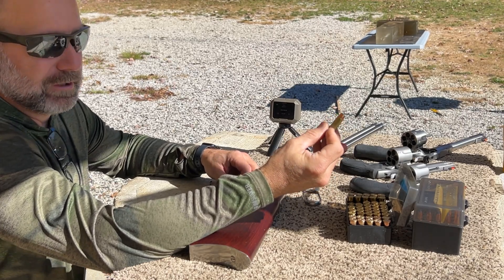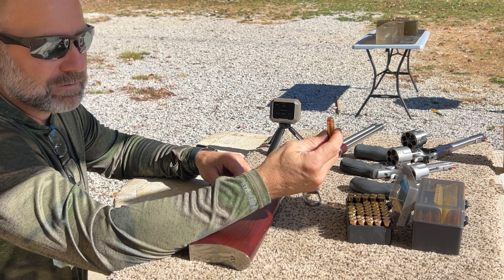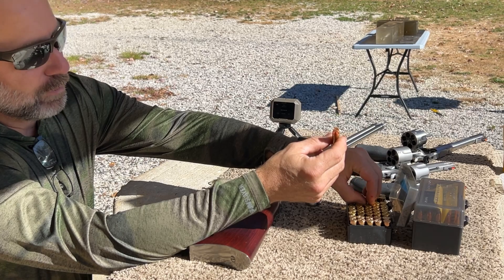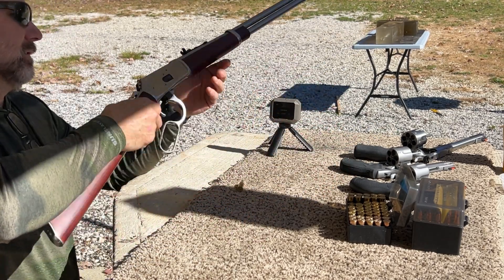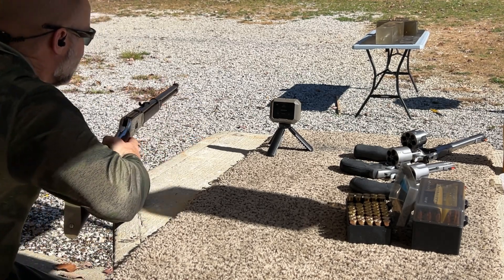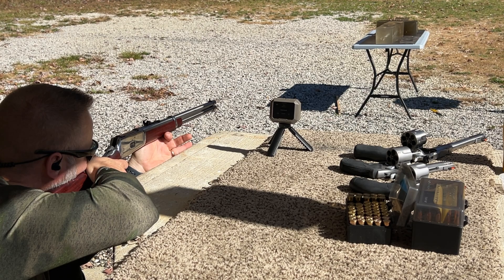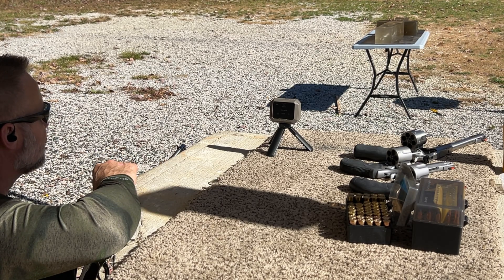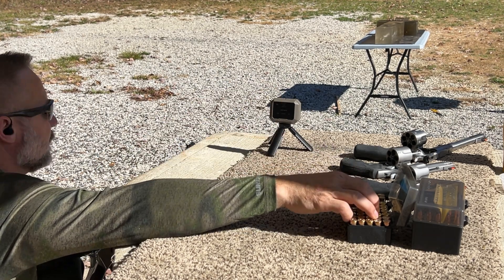The next load we're shooting in this .44 Mag series is the Lehigh Defense 265 grain Max Solid — WFN, wide flat nose — a solid copper bullet with no special work on the tip like with the extreme penetrator. Let's see what this thing will do. First up, we'll be shooting it out of the Rossi 20-inch R92.